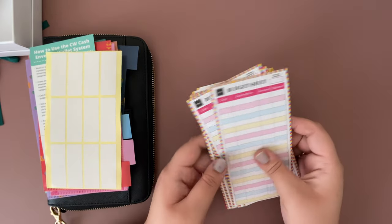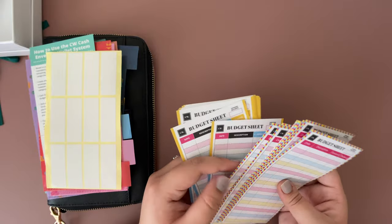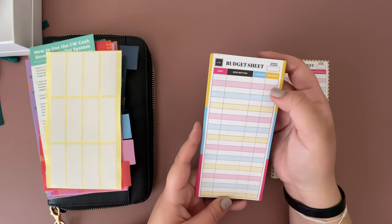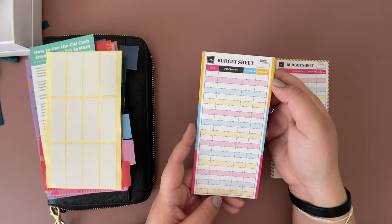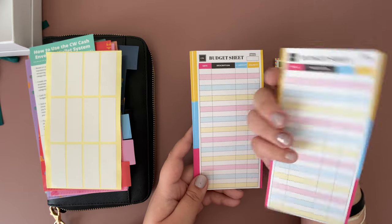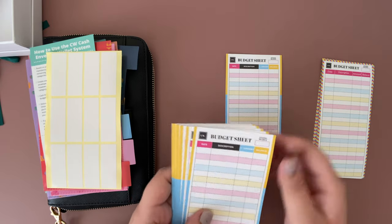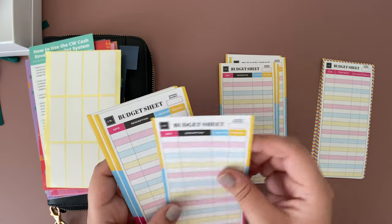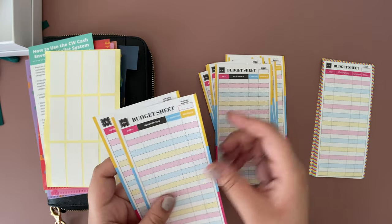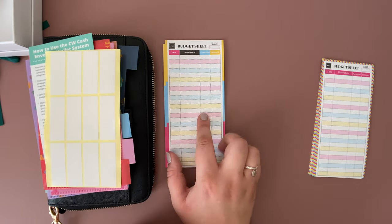You also get two different designs for budget sheets. The first design has a date, description, plus or minus amount, and balance, with an opening balance field — and the back side is the same design. In total you get 12 of each, which gives you 24 uses since it's double-sided.